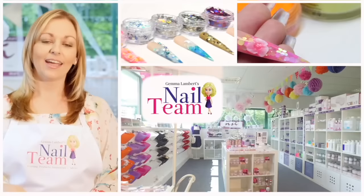Hi guys, welcome to the Nail Team YouTube channel. Don't forget to subscribe and like and leave any comments below if you want to.